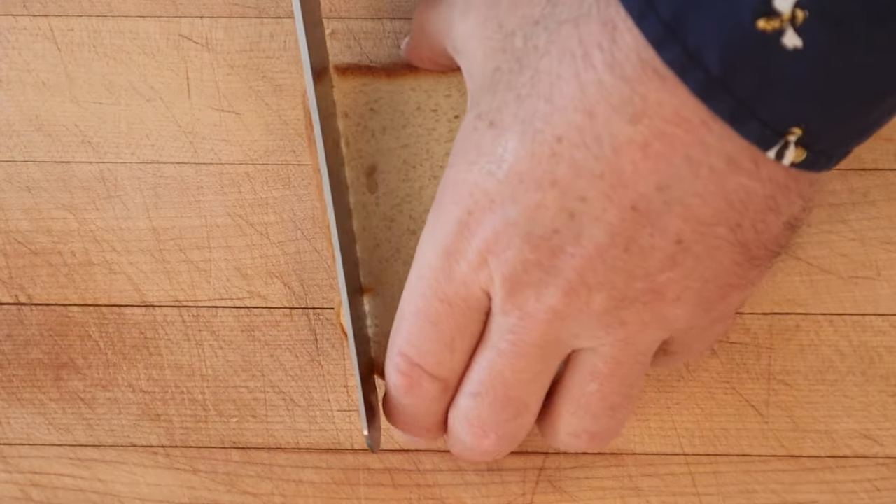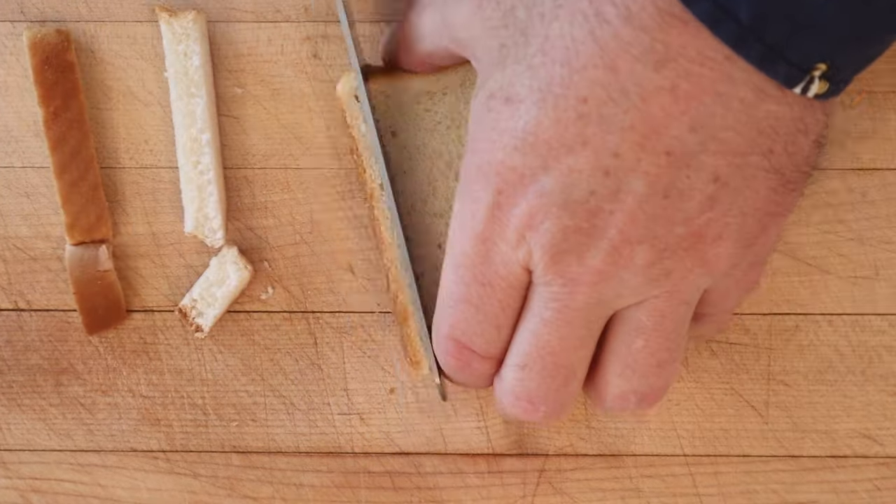Sorry for the background noise but the dryer's got to run — this is a working household. First thing we have to do is cut the crust off slices of bread. Save those for bread crumbs later.